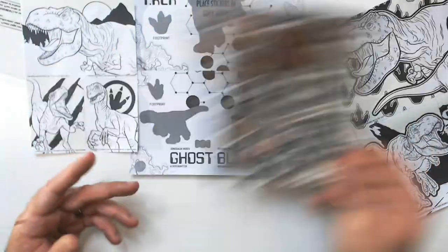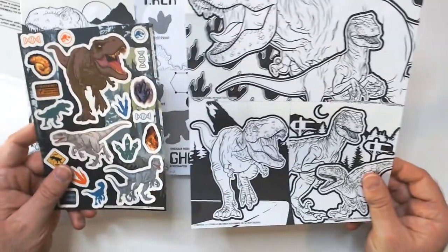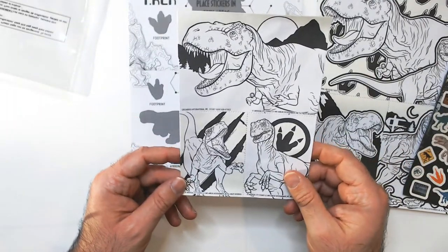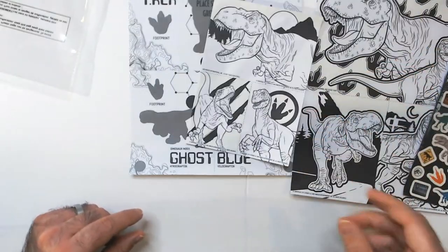And again for $1.25, this will keep you occupied for like 10 minutes maybe. You have these really small posters — probably not a poster to me. If you hang these on your wall you can barely see them, but these do glow a little in the dark.